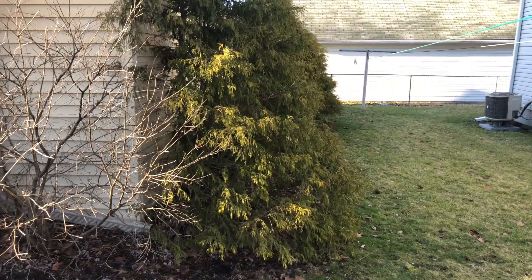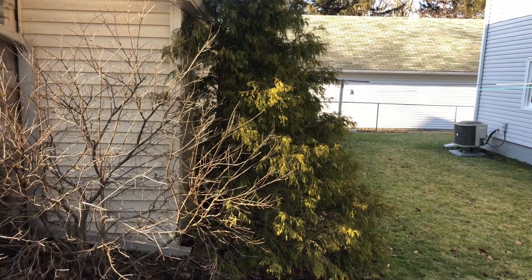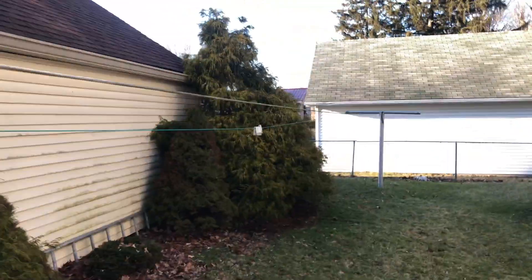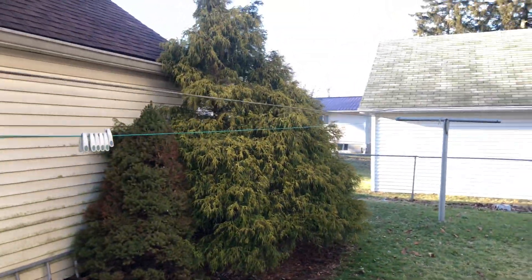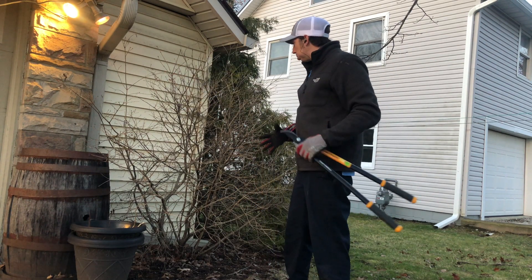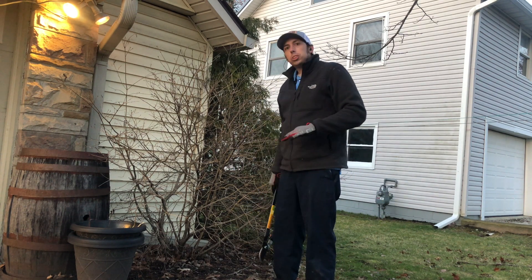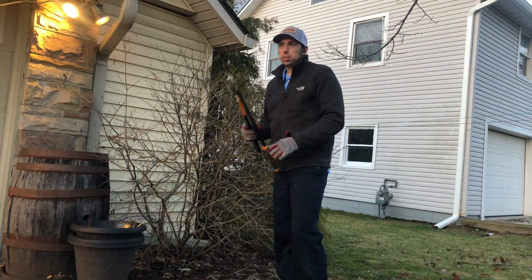It's a perfect example of getting enough space when putting your landscape in. These are gold mop cypresses and they were planted too close to the house — there's nothing you can do with them; they need to be taken out. We're just going to take it down and make it like a little ball, form it a little bit. It's getting a little tall and big for its area. Plants are really resilient — a lot of homeowners are nervous they're going to kill them, but if they've been in the ground for a while they'll come back and be all right.